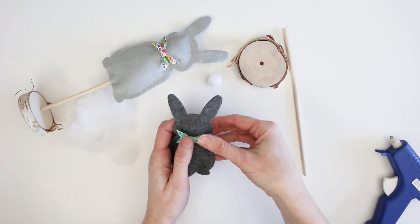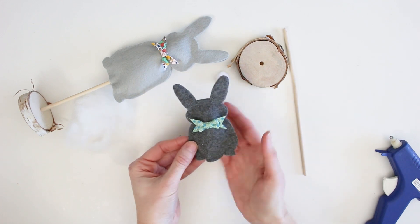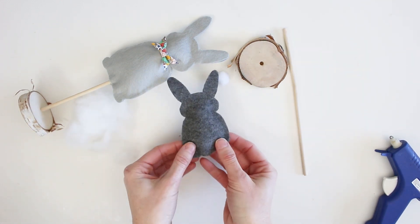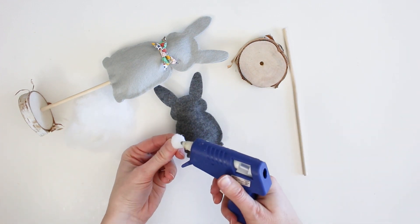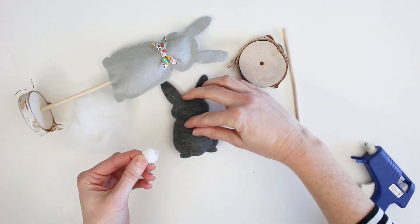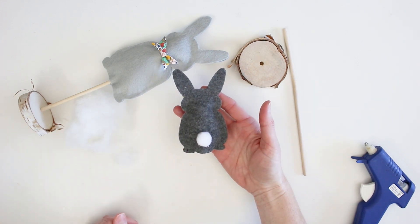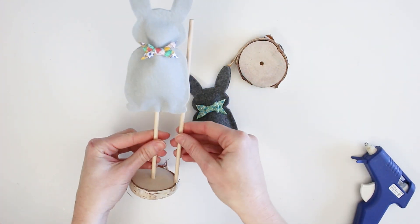Now we're going to add our little embellishments. These are adorable little pre-made bows that I found at my local craft store ages ago — they've been sitting in my craft collection forever, so it's nice to put them to use — as well as just a little white pom-pom for the tail. And that's it, your bunny is all set to go.